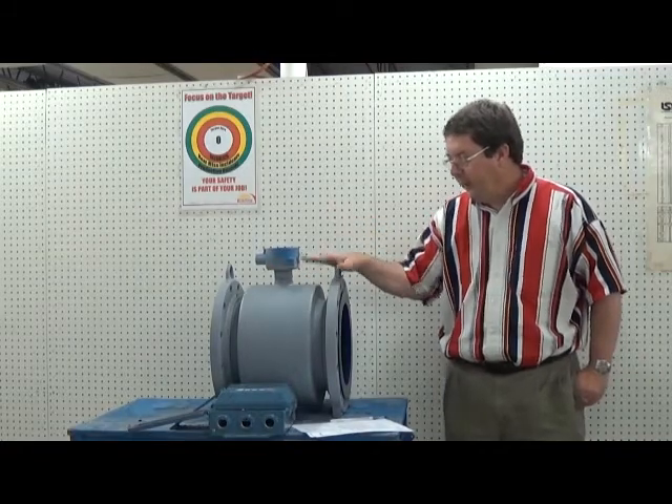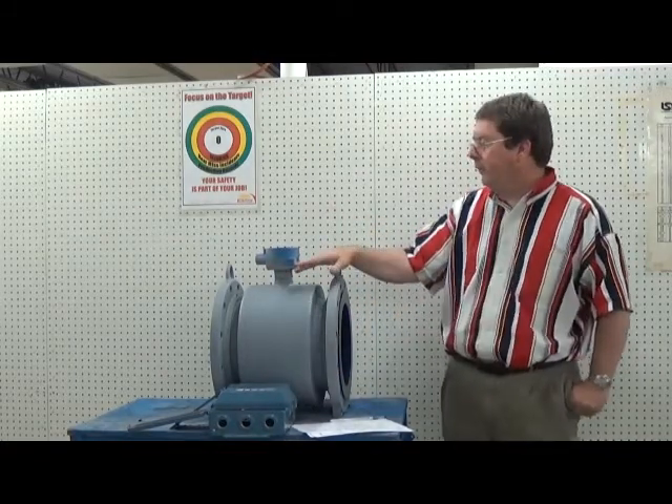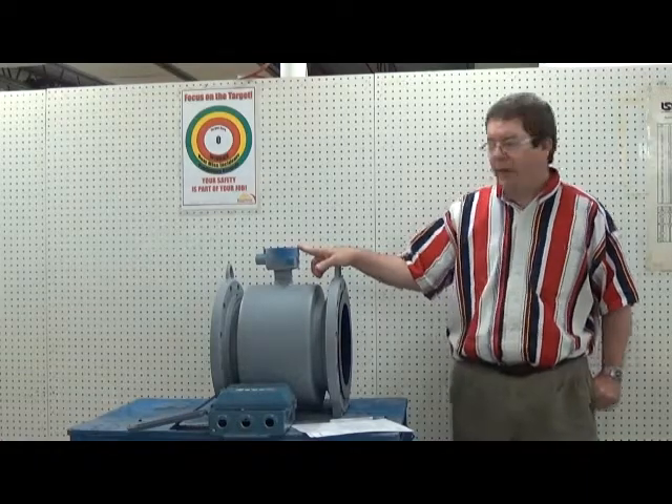This is a Rosemount 8712C electronics unit and a Rosemount 8705. It's a 12-inch.